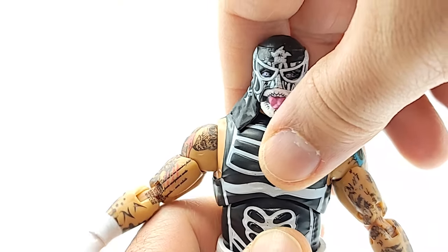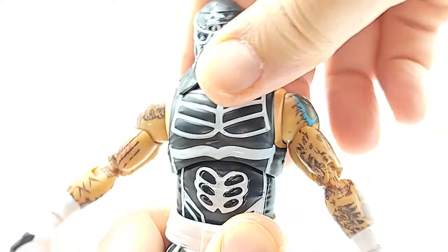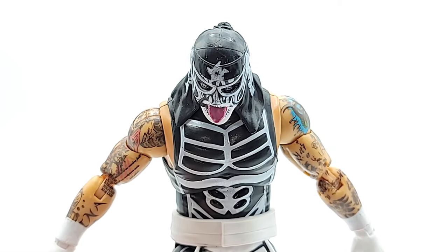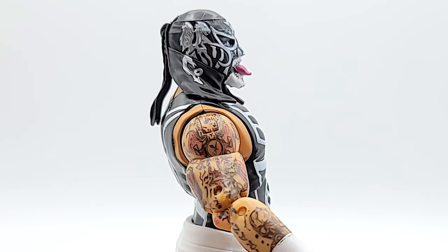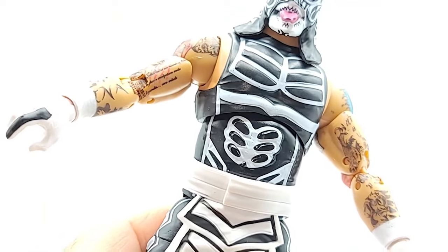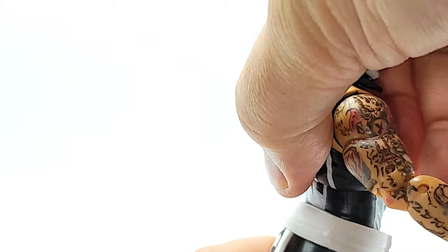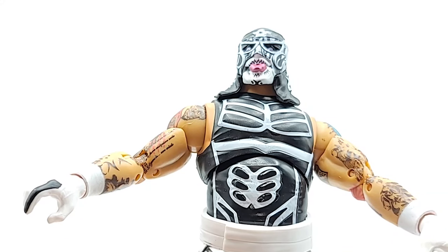My favorite part here — that smooth abdominal rocker. The crunch you get has a steep range there, not much in the way of leaning back. You do have that waist articulation there that you can rock and add to it — I don't do the full 360 on them because they tend to pop off. But if you add the waist with the crunch leaning back, he goes back a lot further. I need abs that show through my wrestling gear.